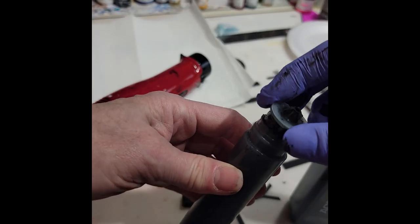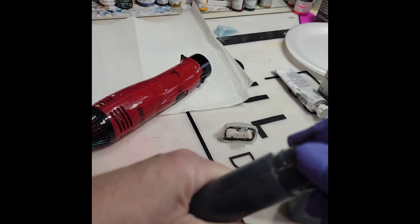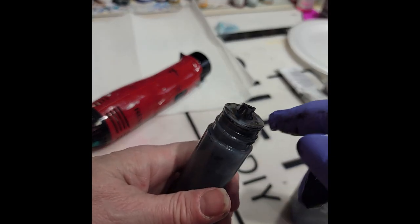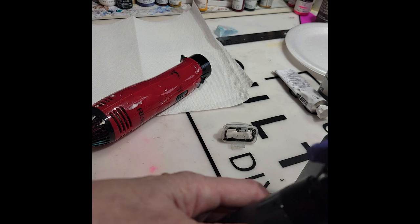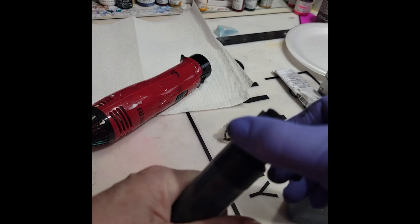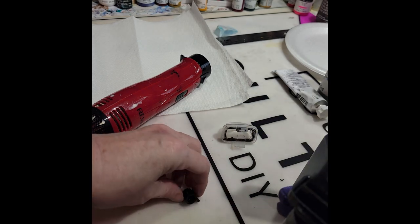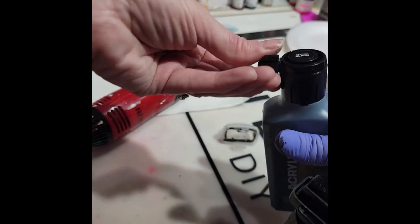Then you take this piece and you put it back into your bottle, press it firmly down, make sure it's all the way in — see the mess? You take this piece and you screw it counter-clockwise, nice and tight.